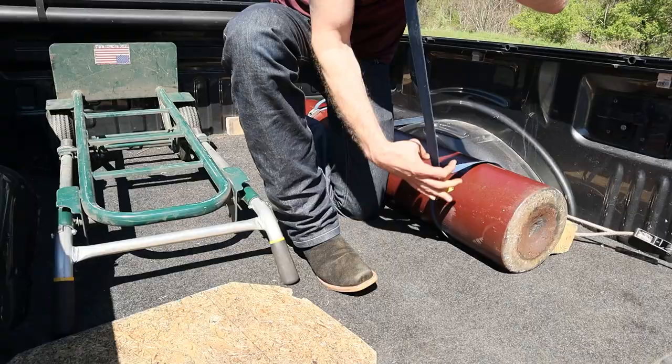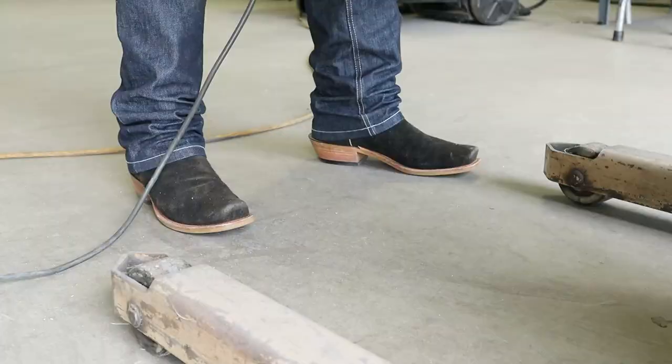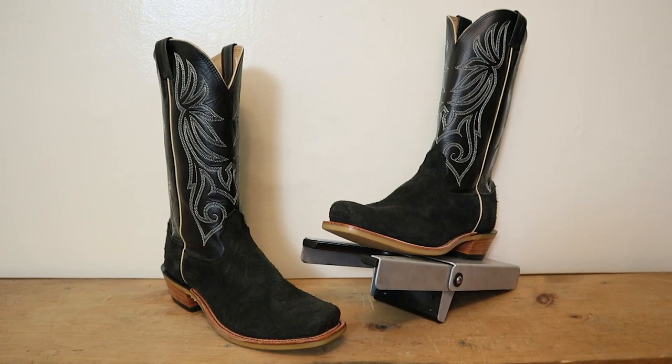Finolio makes some beautiful cowboy boots right here in the USA, and today I have the black Victoria roughout with a cutter toe to feature in this extended test review. So what are we waiting for? Let's get into it.